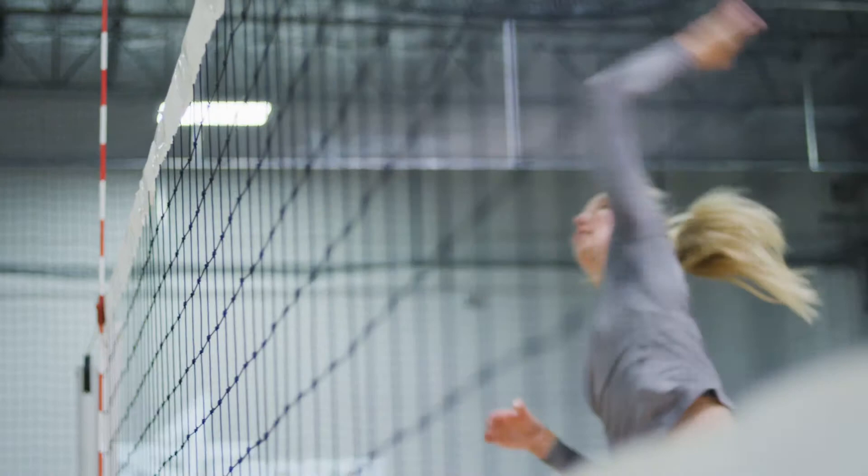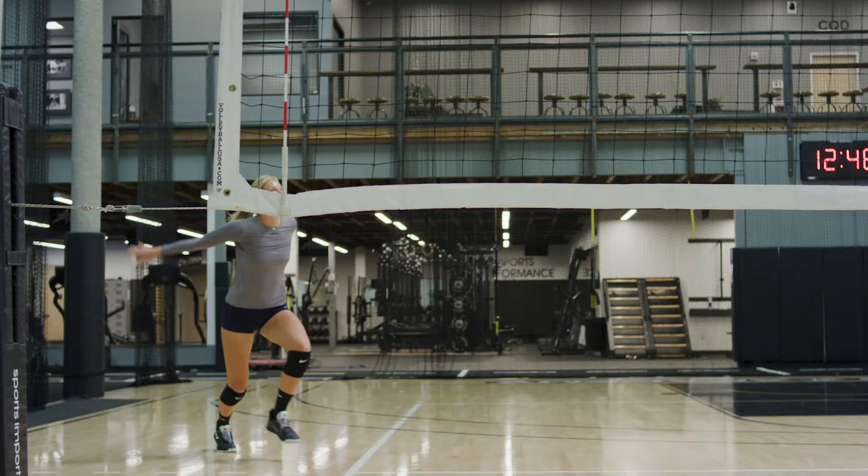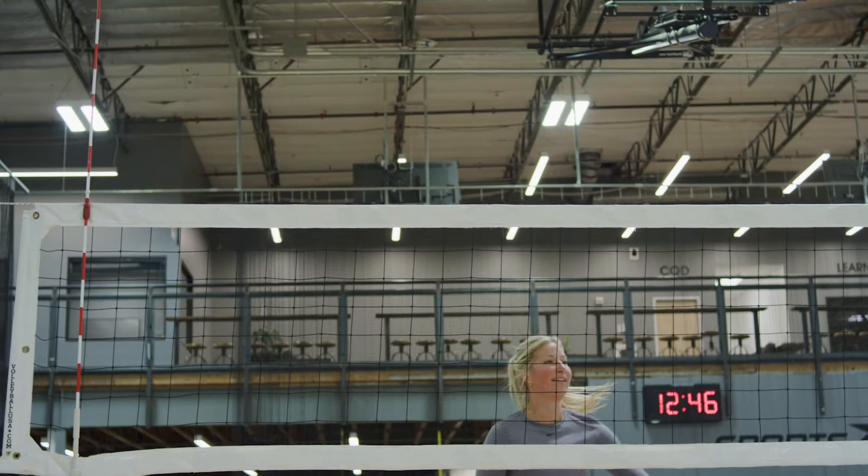In a hitting warm-up, you're not going to have blockers necessarily, but you still want to make sure you're hitting deep parts of the court, hitting with range, lots of different shots, and just making sure you're not hitting straight down because you're going to have blockers there normally.